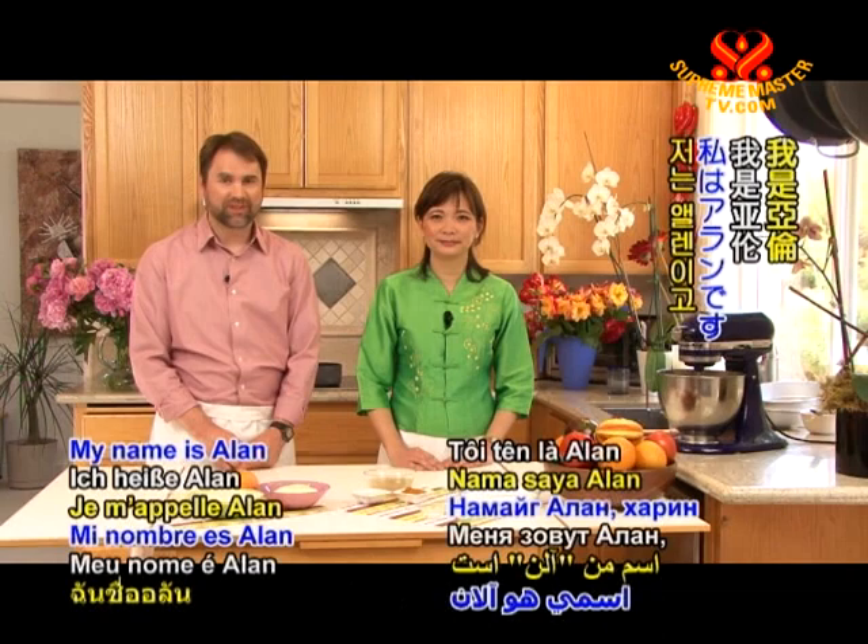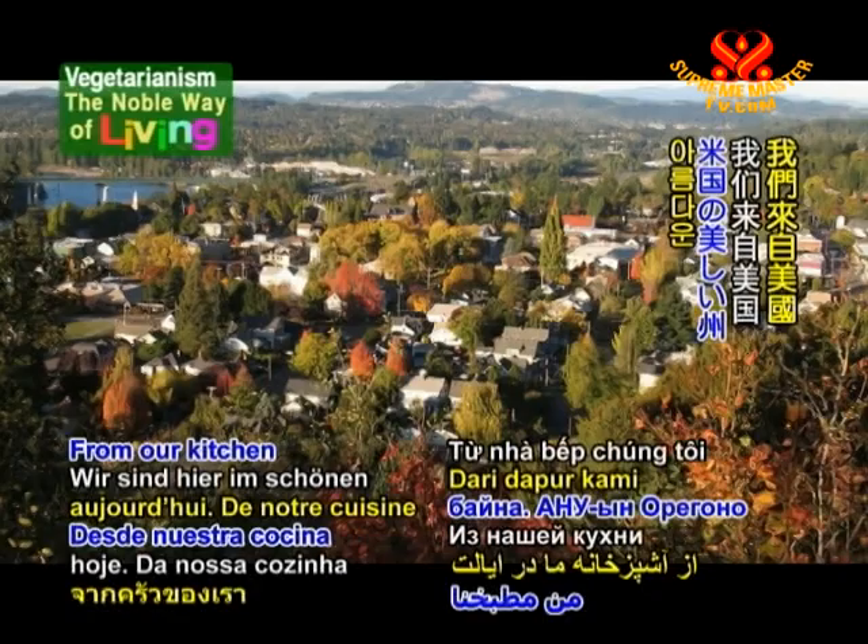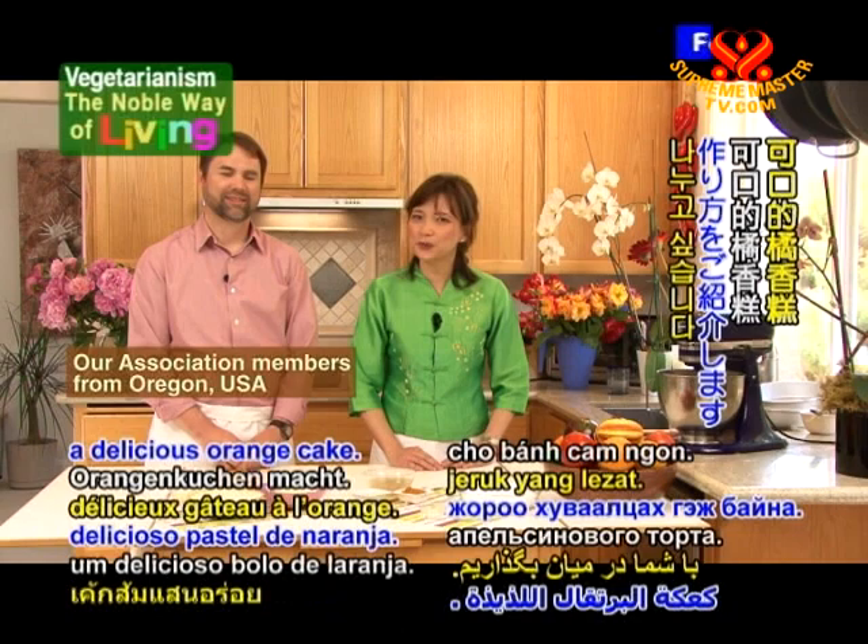Welcome to Vegetarianism, the Noble Way of Living. My name is Alan, and this is Jane. We're so glad that you could join us today. From our kitchen in the beautiful state of Oregon, USA, we would like to share with you a recipe for a delicious orange cake.